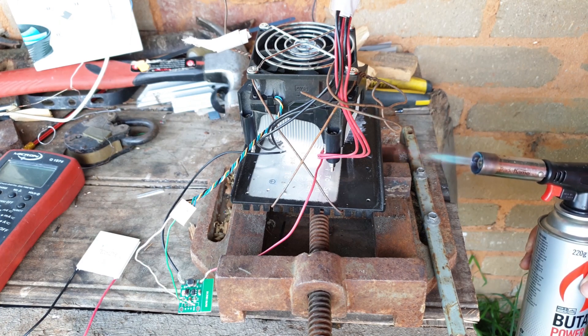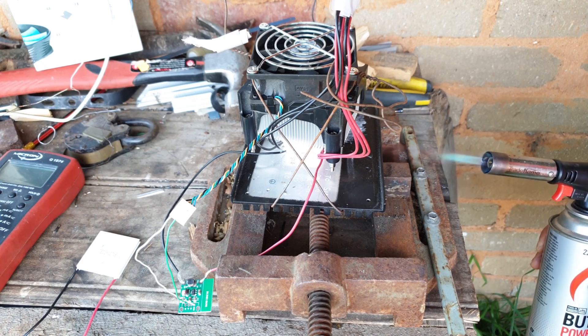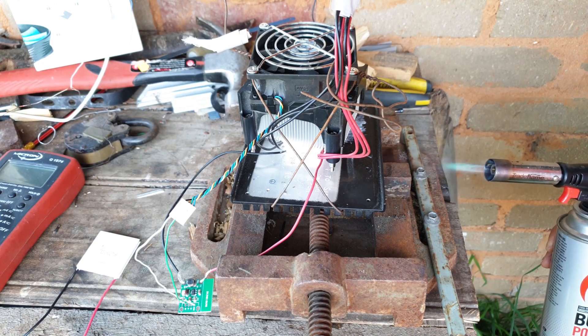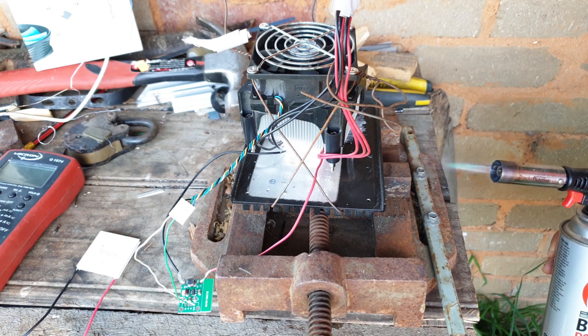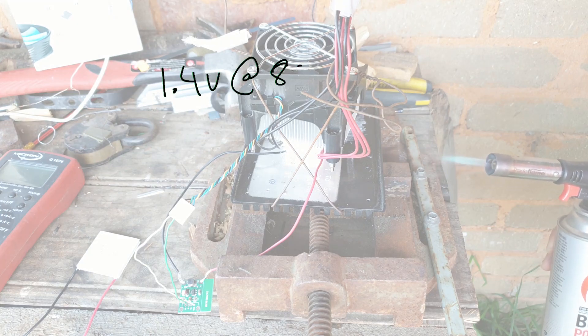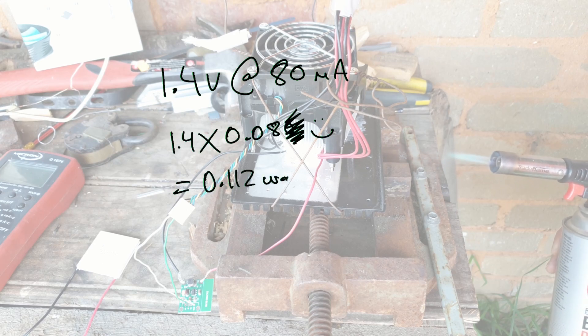I sandwiched those four Peltier devices, all coated in thermal paste, in between an aluminium plate and a CPU cooler. After heating that aluminium plate the Peltier devices were sitting on — about as hot as the internal fires of earth, burn-your-fingers hot — the results I got were about 1.4 volts at 80 milliamps, giving us 0.112 watts.